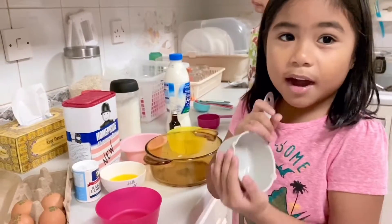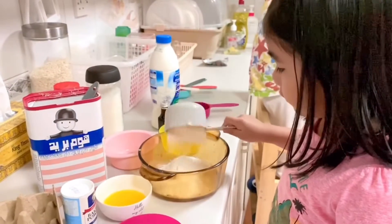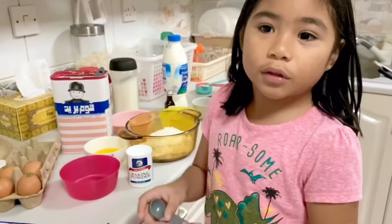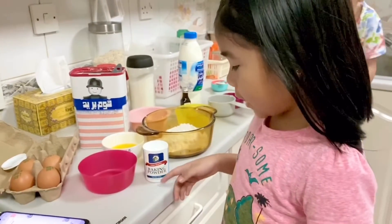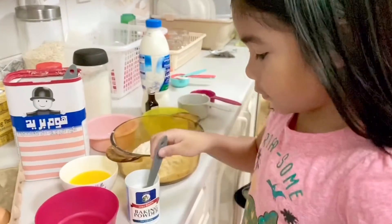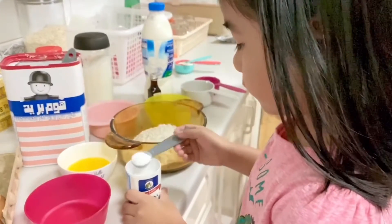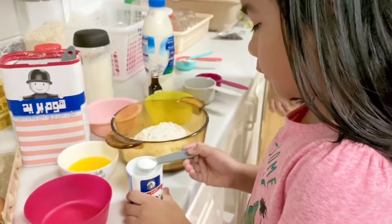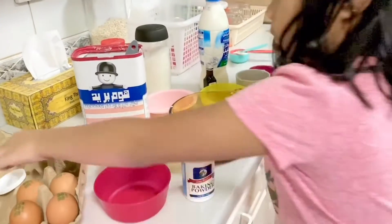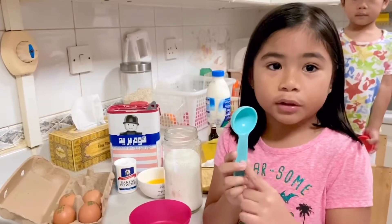And now I will pour half of flour. Two teaspoons of baking powder. One tablespoon of sugar.